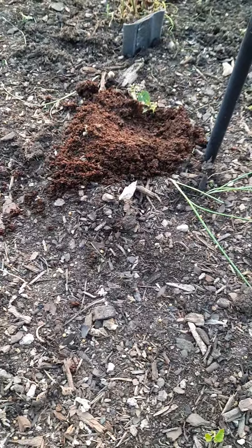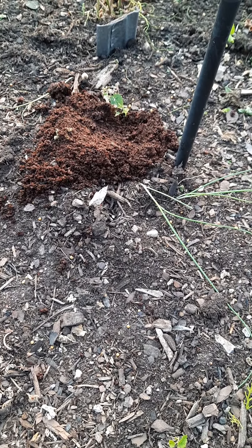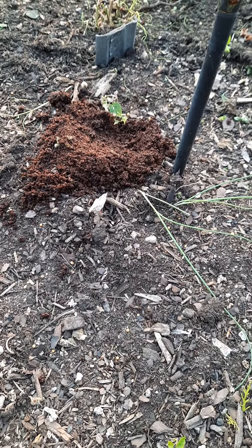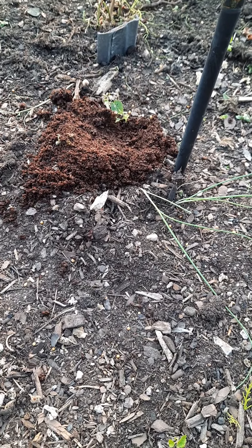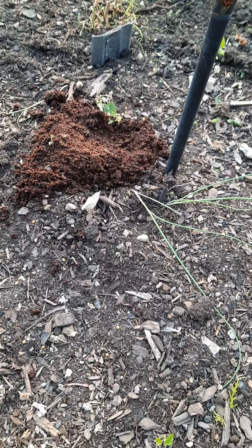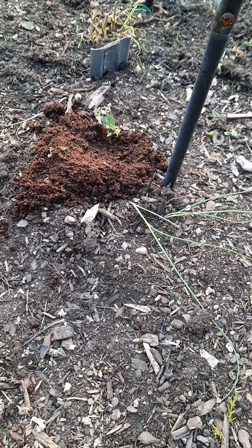Quick video here today. As you can see, there's a little bit different coloration on the soil — that's just a pile of spent coffee grinds. For your hop garden, or any garden really, you can put spent coffee grinds on there. Any kind of composting — there's a whole list out there on the internet for what's safe for your compost and what's not, and coffee is one of them.